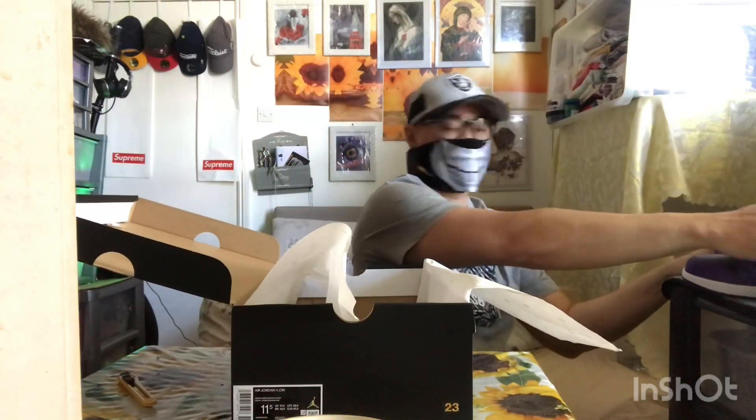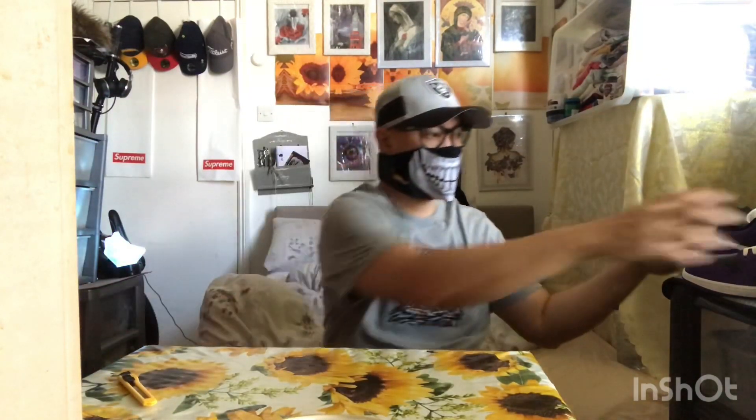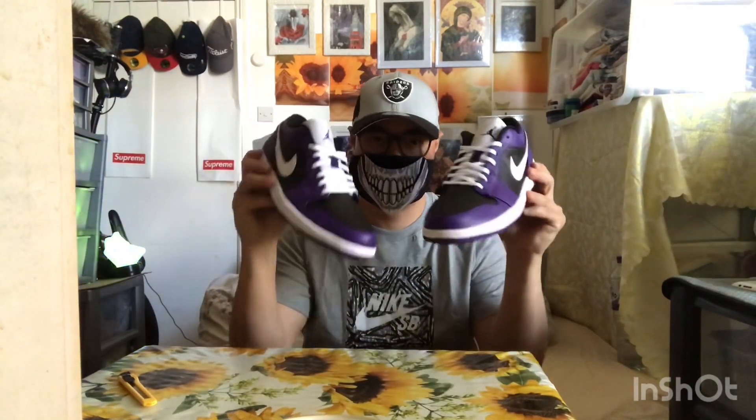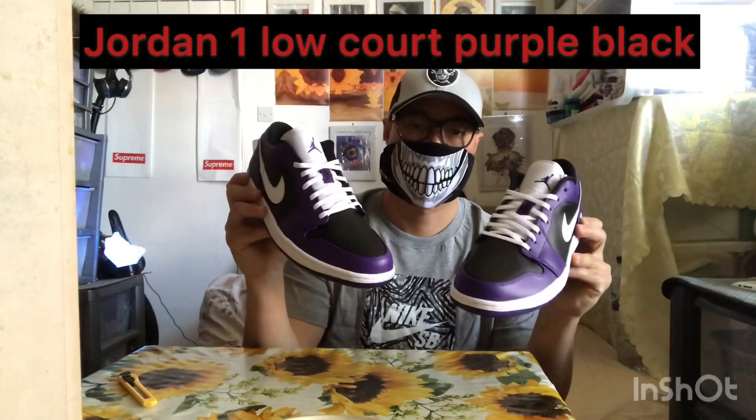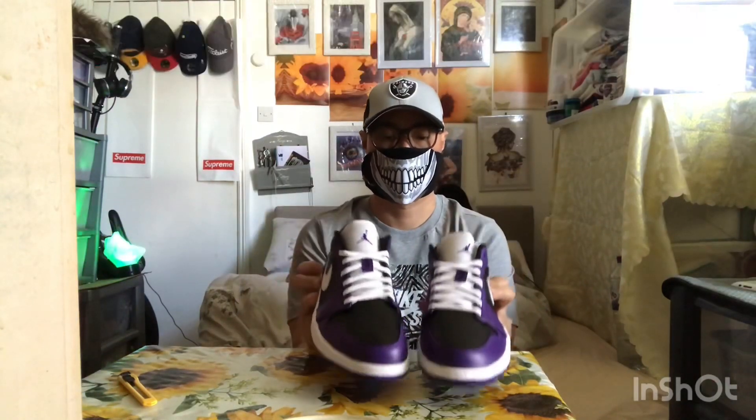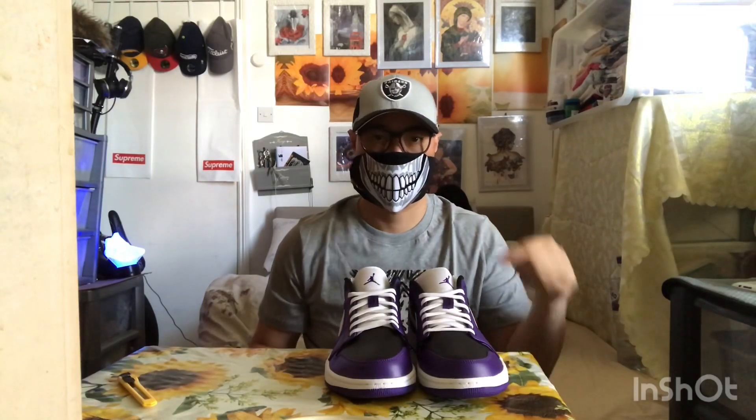Set this aside, close the box up — and this is it guys. These are the Jordan 1 Low Court Purple Black, or I'll just call them the Reverse Court Purple Low. Let's change the camera angle for a much closer view.